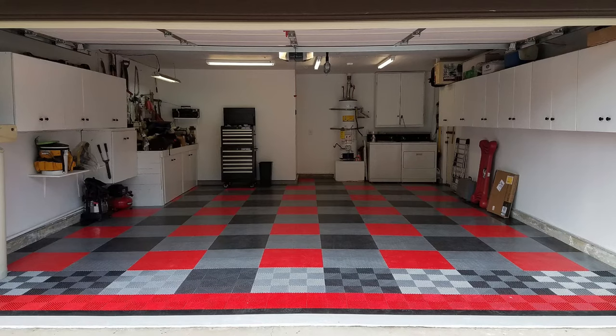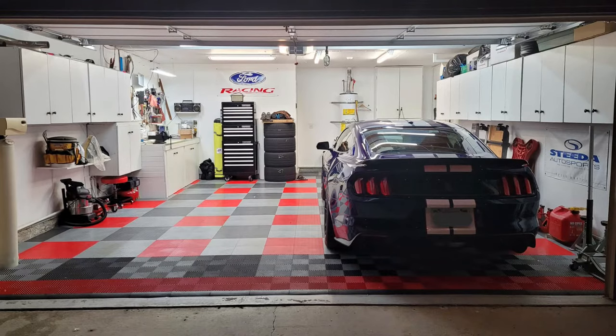Hey there everyone, this is Shea Walker from All Garage Floors, and today we have for you an eight-year long-term review of RaceDeck garage tile that we had in our garage. This wasn't a showroom queen flooring that we installed and just parked a couple vehicles in it for eight years — we actually put this floor to use. It was used primarily for vehicle maintenance as well as vehicle projects, so we put it through its paces.